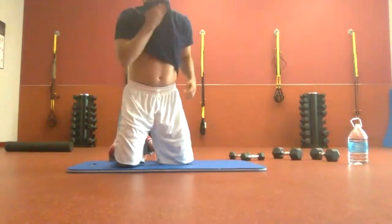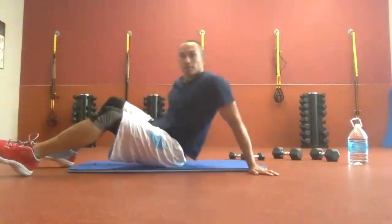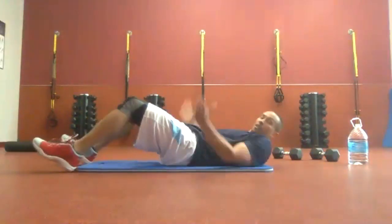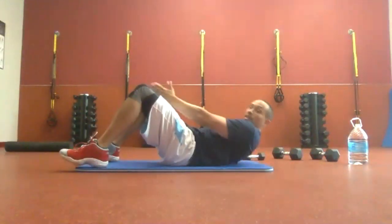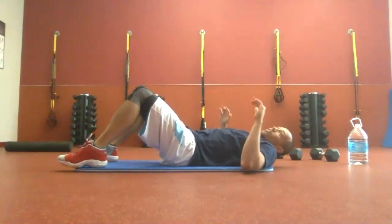We are going with an arrow crunch — nice and simple. Feet are on the floor, knees are up, leaving a little space. Hands are together and we're just trying to get in between our knees. That's all we're doing. We have a minute of it, starting in ten seconds.